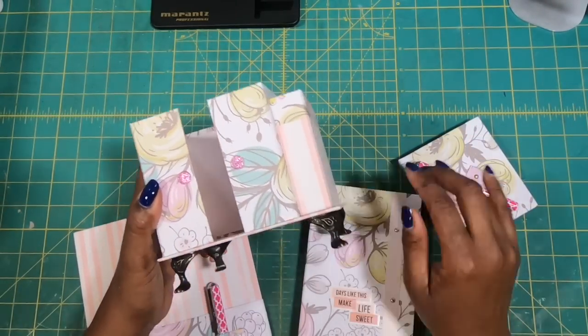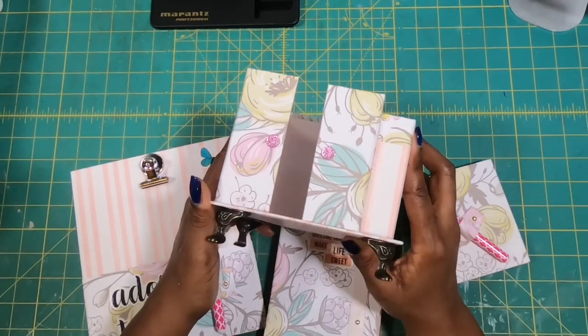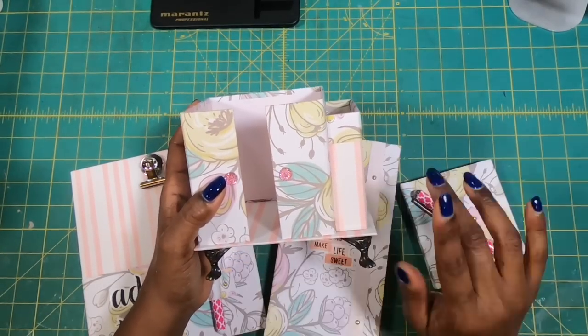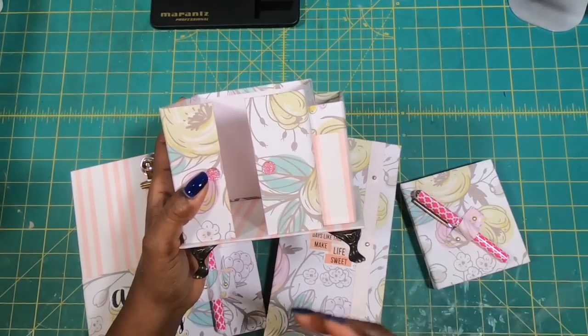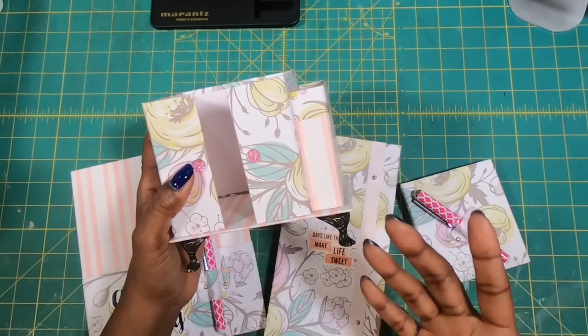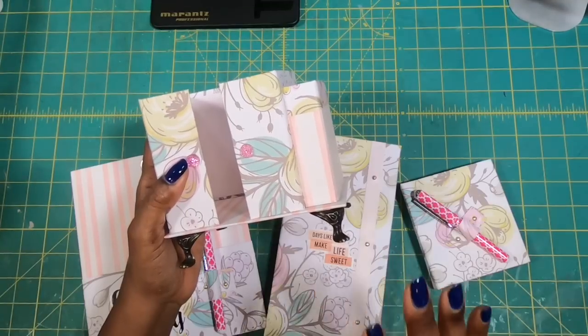So guys, I have brought in everything that we have made so far in our designer desktop series. As you guys know, I'm making these for my two sisters who, because of the virus, are now working from home. Working from home has its pluses and minuses, but one of the minuses is you lose that human interaction.